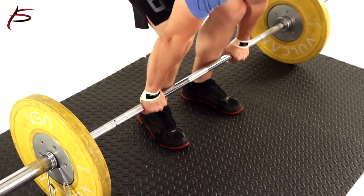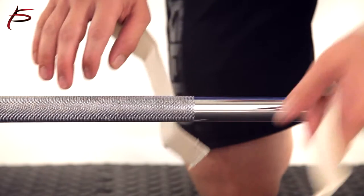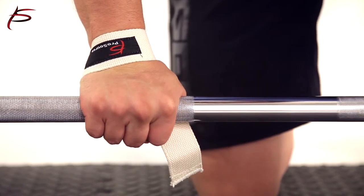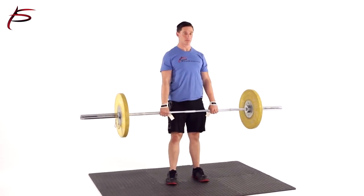These cost effective straps help reduce fatigue and minimize calluses. Place your hands over the straps to hold them in place. Roll the bar toward you until the straps are tight and pull on your wrists. The lifting straps should let your wrists assist you in maintaining your grip on the bar.